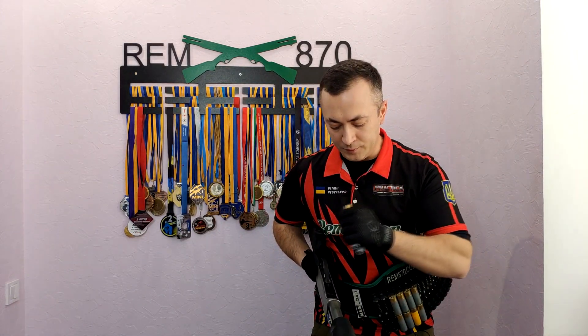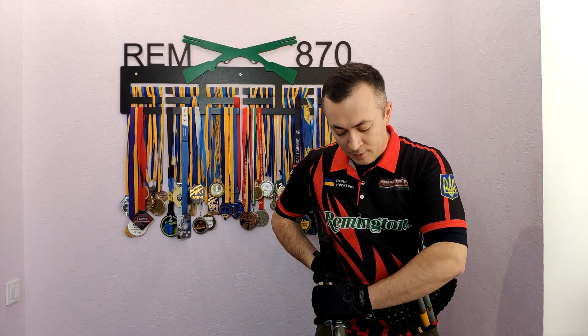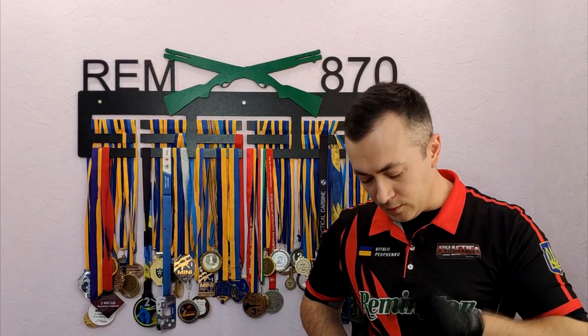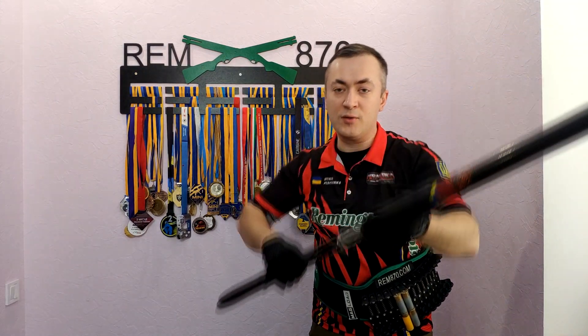Rotate your shotgun, put your hand on the short shells, grab them firmly, put them on the carrier, and load the first two rounds in one solid motion. Then load the next two rounds using a short move. Try pushing them into the receiver — if you don't push them, the short shells may lift up and hit the edge of the loading port. So try pushing them down. Always look at what you are doing; this will make your reloads more reliable. And another life hack: start lifting your shotgun while doing the second reload. This will save you some time.